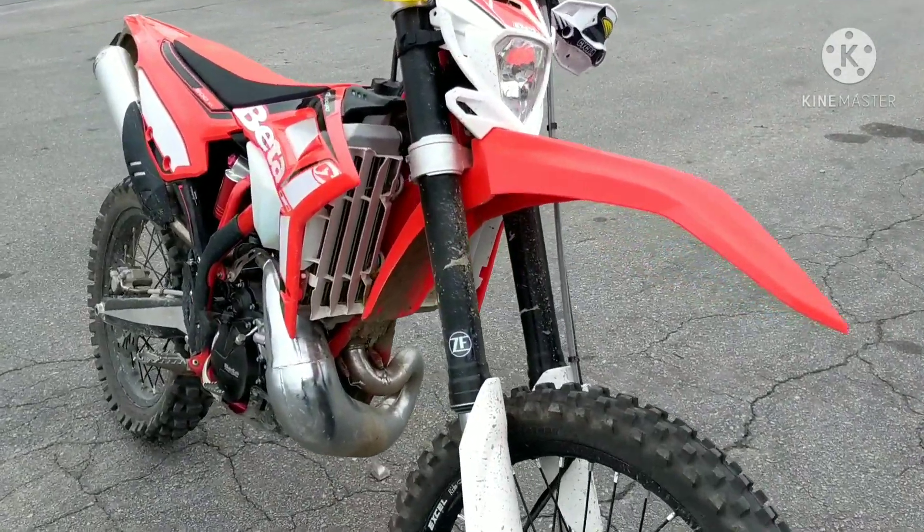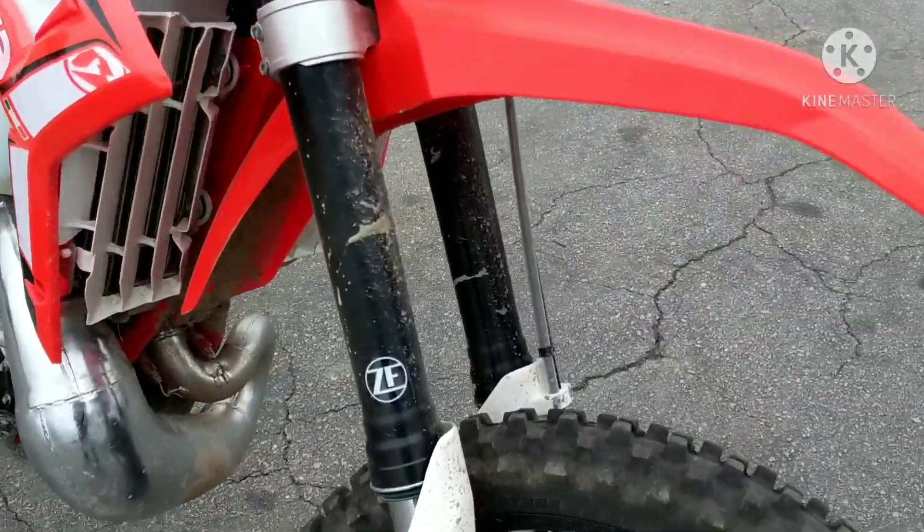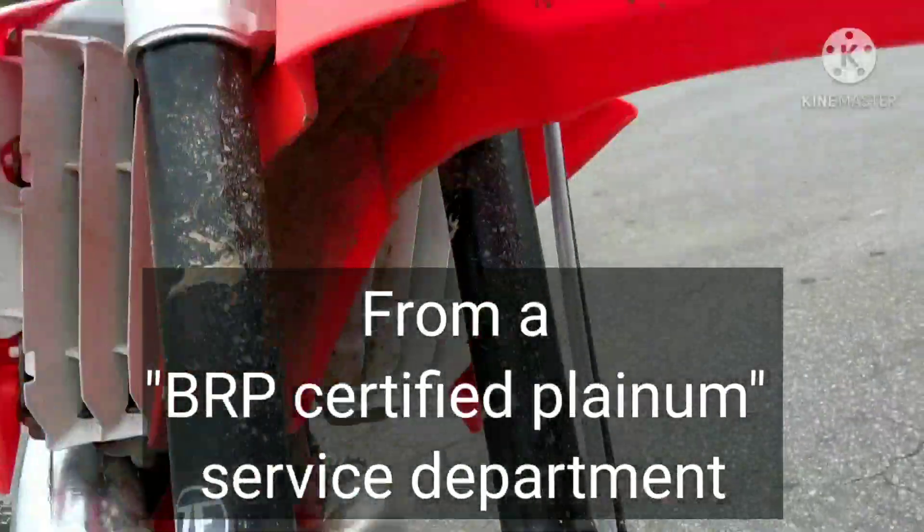Alright guys, here it is — picking it up. Nothing like dropping off a clean bike and picking up a dirty one. I've never seen that. But whatever.